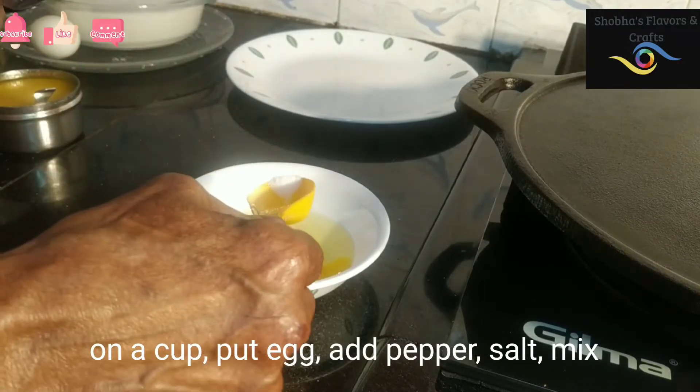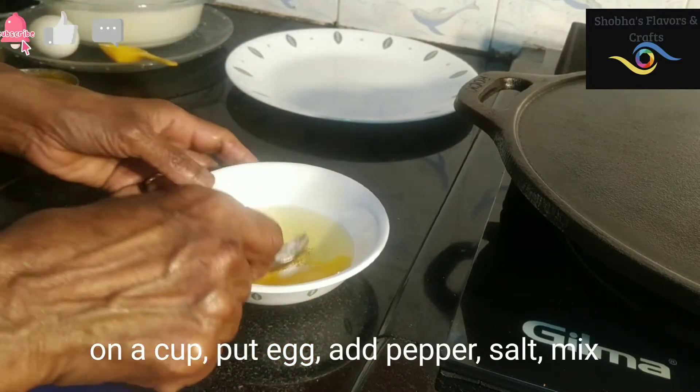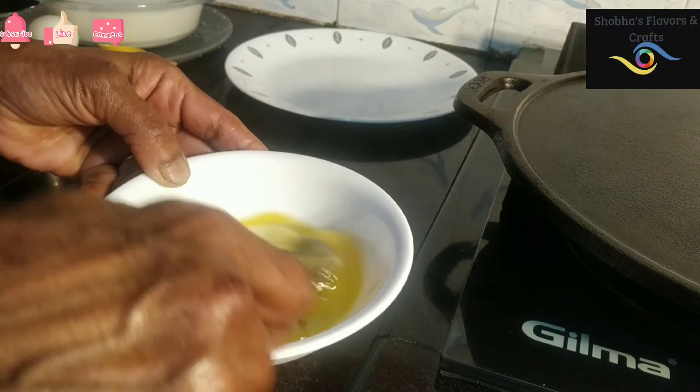When you cut it, you can cut it in the pot. If you cut it in the pot, you can cut it in the pot.